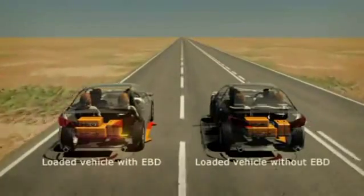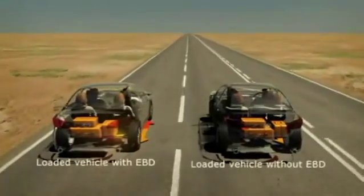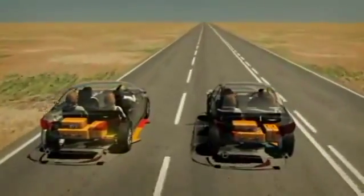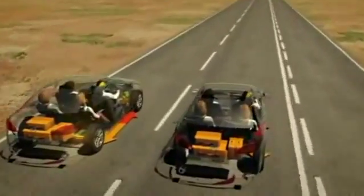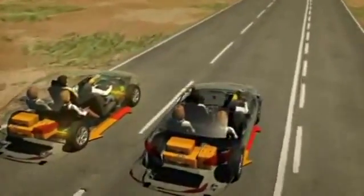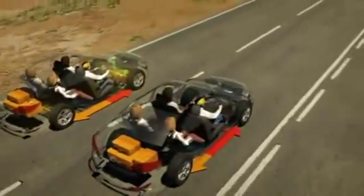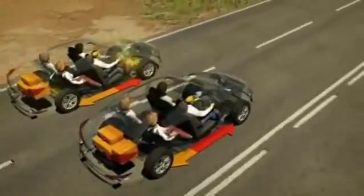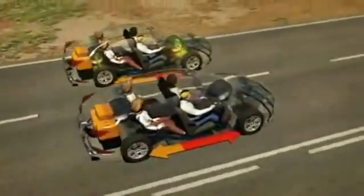The vehicle on the left is fully loaded and has EBD. The vehicle on the right is also fully loaded but does not have EBD. Both vehicles are travelling at 100km per hour. Let's simulate an emergency braking situation and see what happens. Both drivers apply the same brake force at the same time.